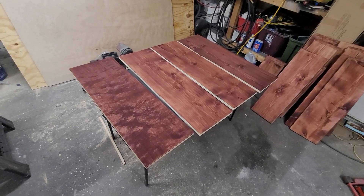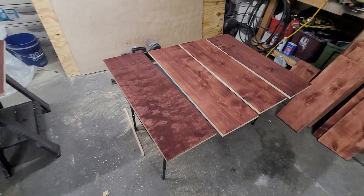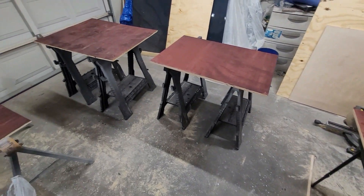These scrap pieces we're going to turn into one board. There are three pieces of 1x12 and one piece of maple plywood, all cut to 36 inches. We're going to use them to make the inside boards by where your legs go.